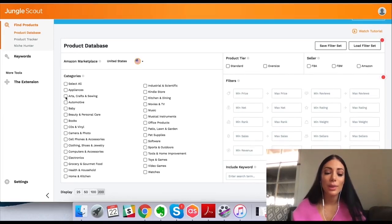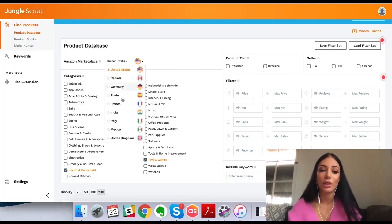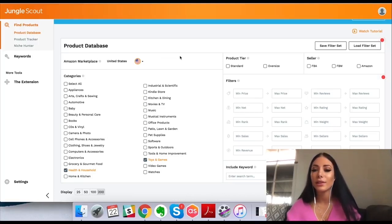So you can pick the categories you're interested in. I'm going to pick health and toys — I'll just select those two so there's not too much information. Then I can pick the marketplace. If you're selling overseas you can pick what marketplace you want to search, but I'm going to stick to United States. I'm going to select standard size because I don't want a really large product, and I also want it to be an FBA product.